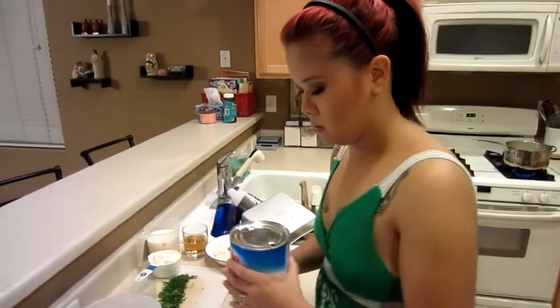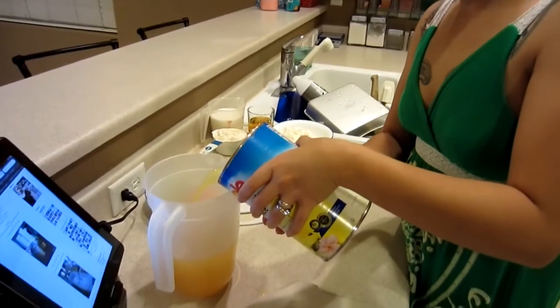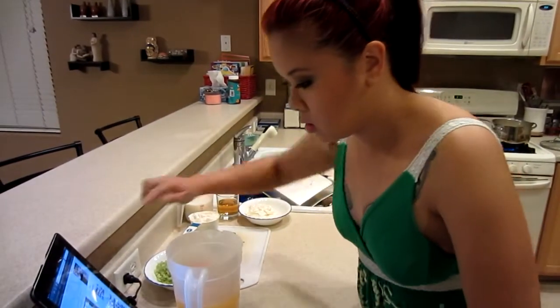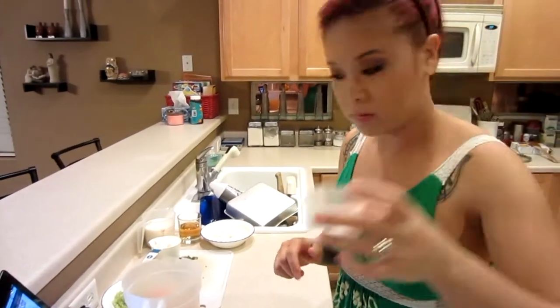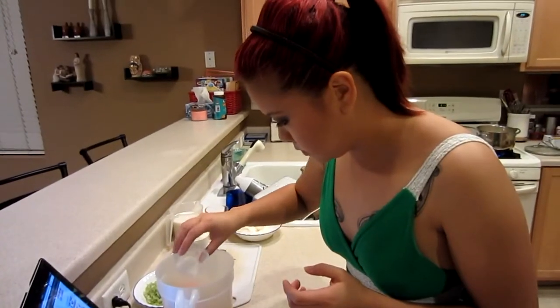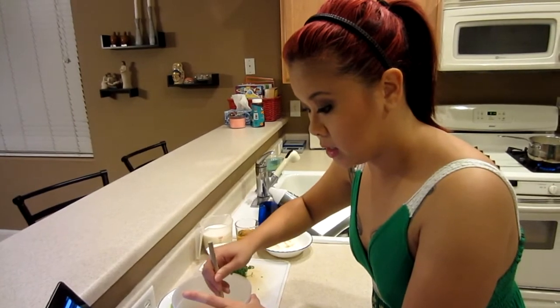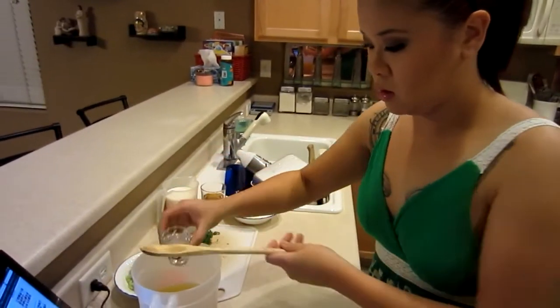We're going to add about eight ounces of pineapple juice into the pitcher. Then we're going to add a tablespoon of sugar — azucar. One shot of triple sec also.